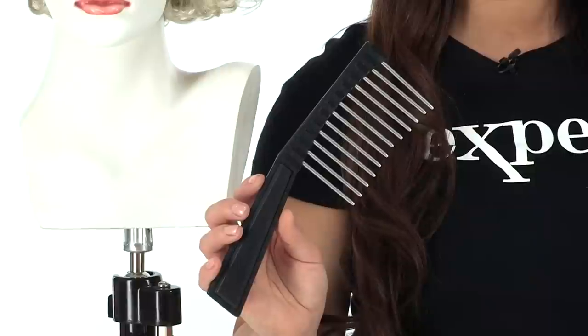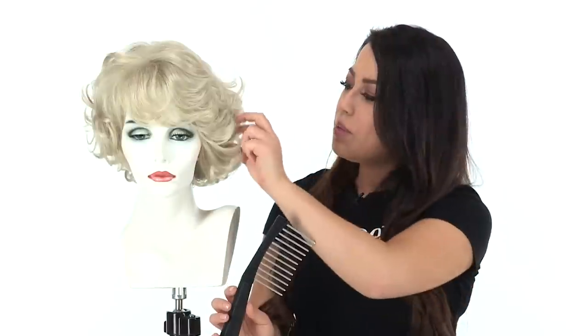Marilyn is a shake and go style that gives you fullness, body, and curl. You can use it for that iconic style or any look. It's available in blonde or black. The Hair Tricks Comb by Beauty Mark is a great styling aid to keep the curl frizz free and to help maintain the style. It keeps it looking its best.